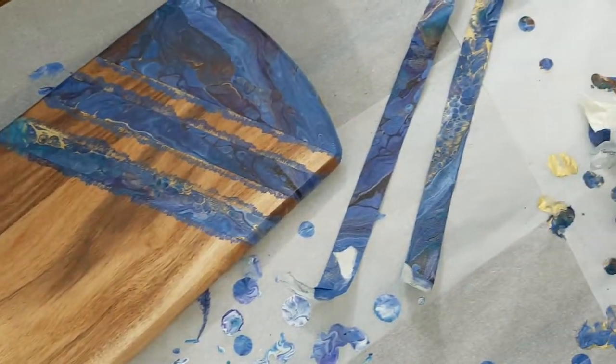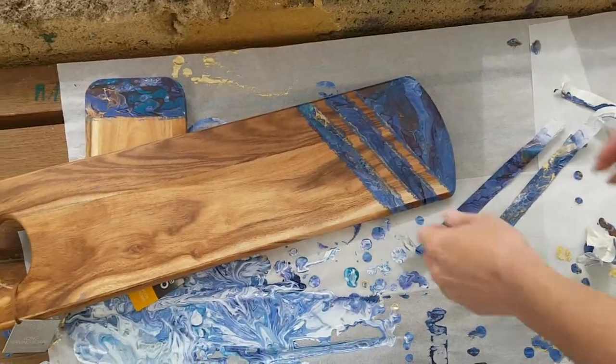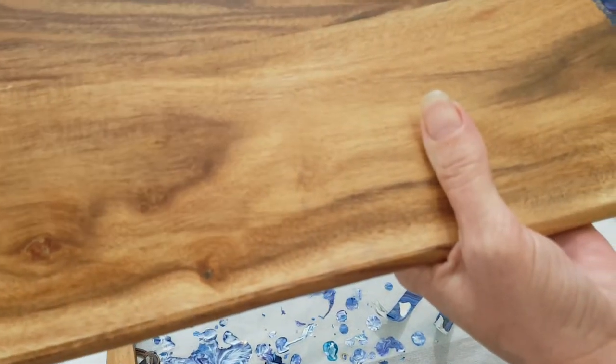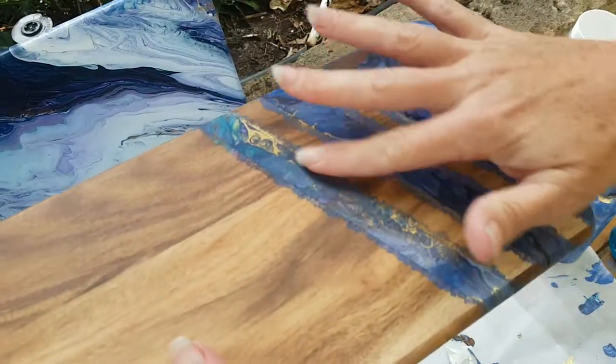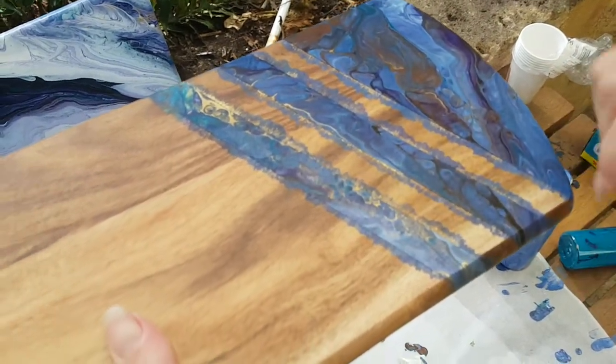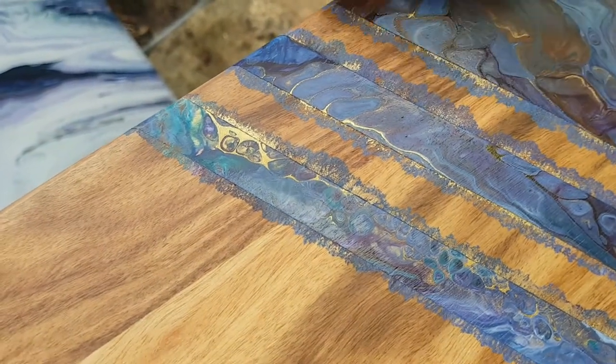This is not going to end up being a Christmas present, so back to the chopping board. It hasn't worked, what a shame. Note to self and to you: use the more expensive tape, it's definitely worth it. I've got this horrible little effect here. I will clean it up and see if it comes up alright, but I'm still going to lose those really distinct lines and I'm not happy with that.